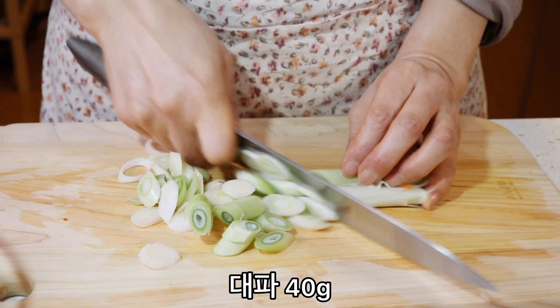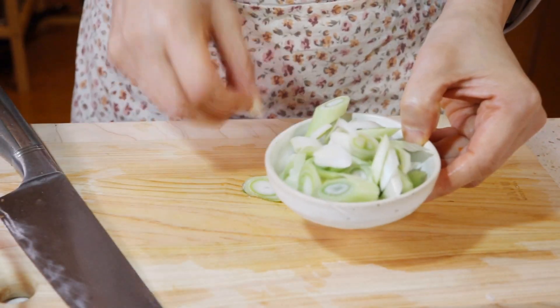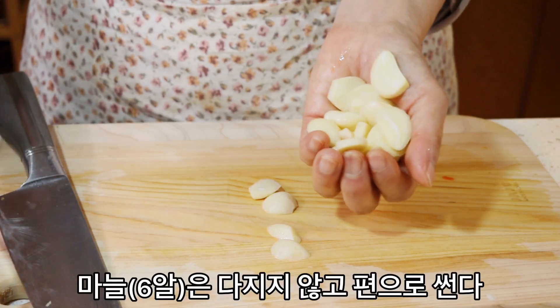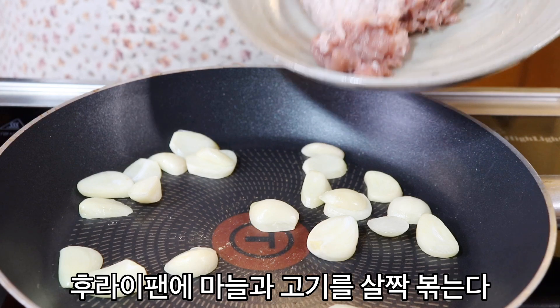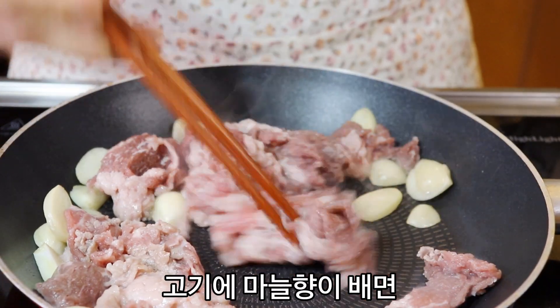Add the sugar to the chicken. Add 1 cup of sugar and the chicken.